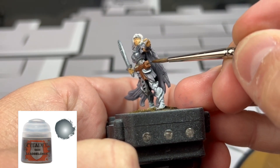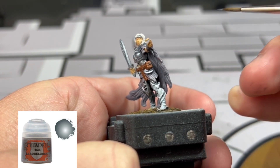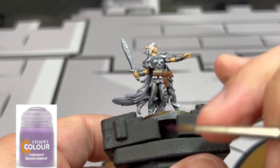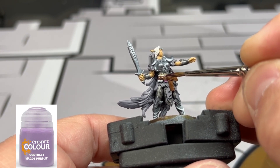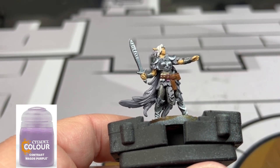That's why I use a wet palette — so I can quickly clean my brush and move on. Next we're going to do the vials, starting with the far right one. We're going to use three contrast paints: the first one's going to be Magos Purple, followed by Talassar Blue, and then Aethermatic Blue. And that's all we're going to do for those vials.